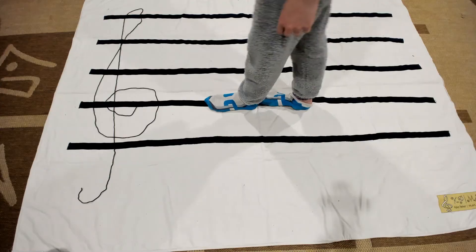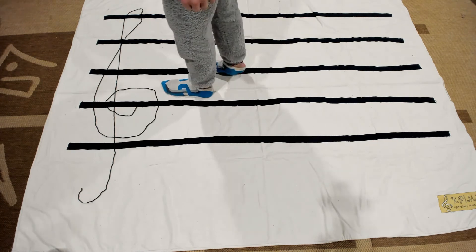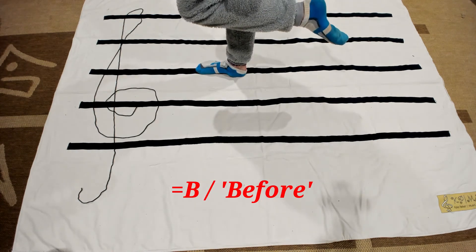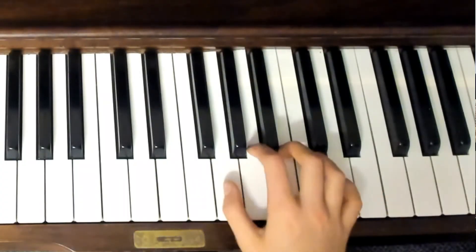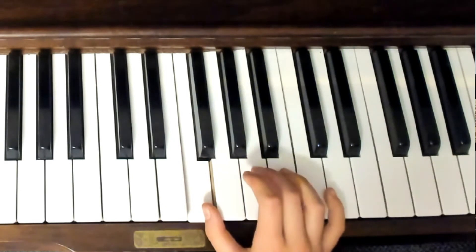Bella and I turned this into a game where she raced around to move up and down in steps and skips, and then I'd ask her the note name. Then she had me doing the moves: she called out 'up a step, down a skip, up a skip, same note, up a step — what's the name of that note?' Finally we took this game to the piano and played the same steps-and-skips note-naming game on the keyboard. After this, Bella could find her starting notes, understand how to move up and down, and begin to read along her music.